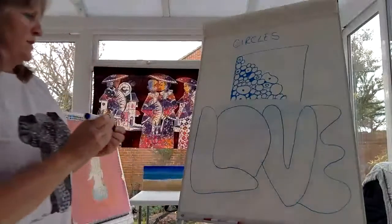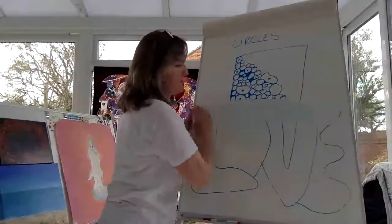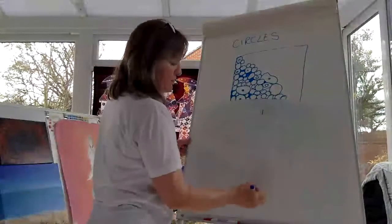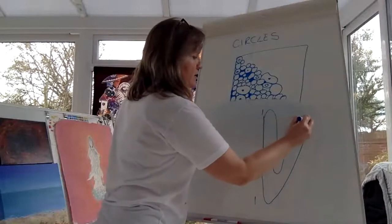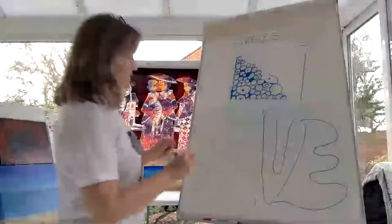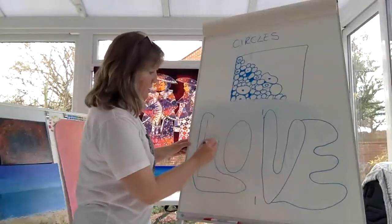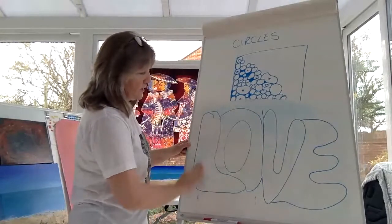That looks a bit squished, doesn't it? So if you're not very good at judging how to fit it in, here's another way. 'Love' has four letters — L, O, V, E. If you start in the center and do the V and E, it makes it easier to fit in. Another way is to write in pencil the L and the O, go around it to fit it in, like that, then rub out the pencil, and then it fits in.